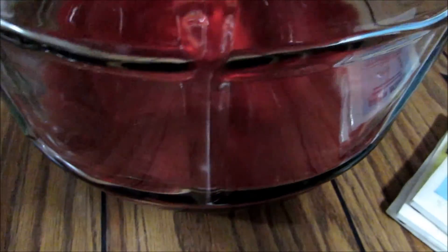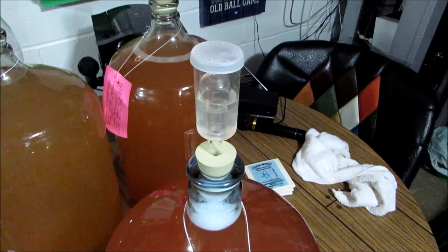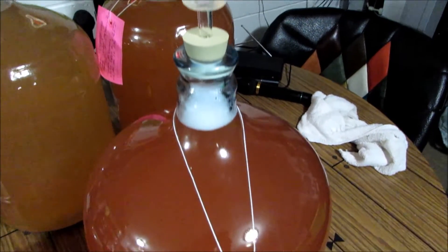Here's kind of the gunk that you're left with in the bottom of the jug. We will see if we can see through the top here — that's kind of what you're left with in the bottom. And here is the new jug all filled up. Now we have it all racked over and we've got an airlock on top. We will just let it age.